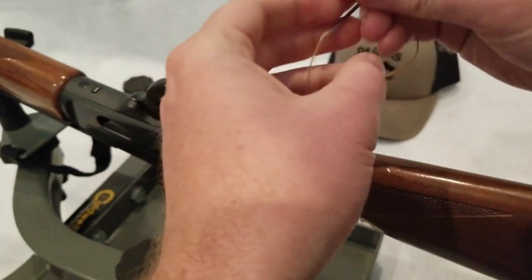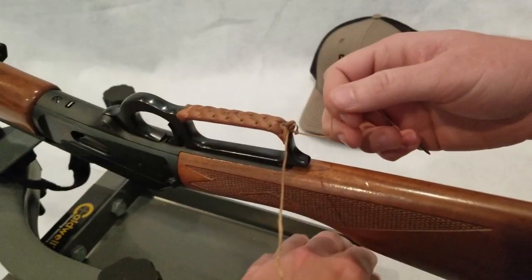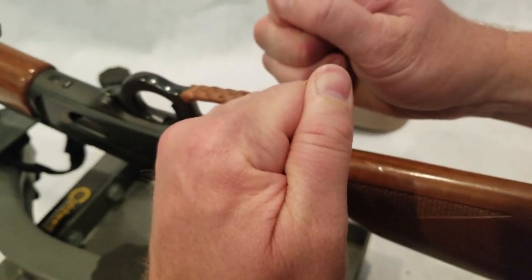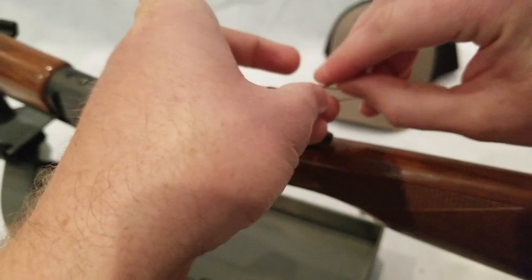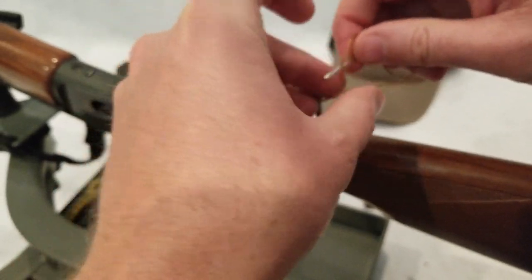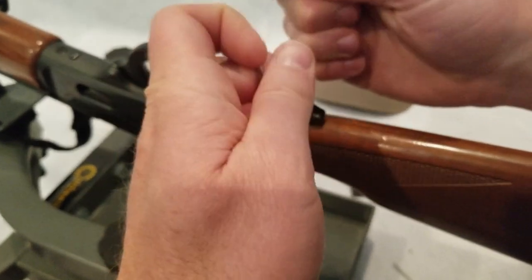You really want to try to get this tight. You don't want it coming off on you. Three or four knots is good. I'm going to do four on this. You can take your needles off at this point if you wanted.